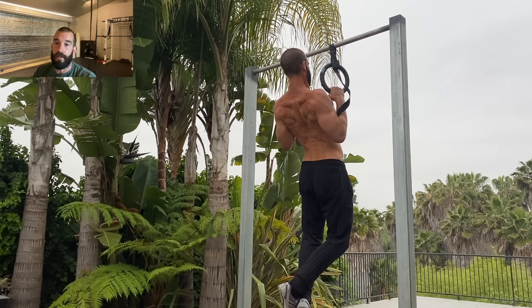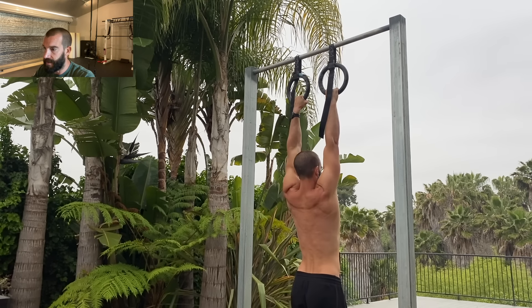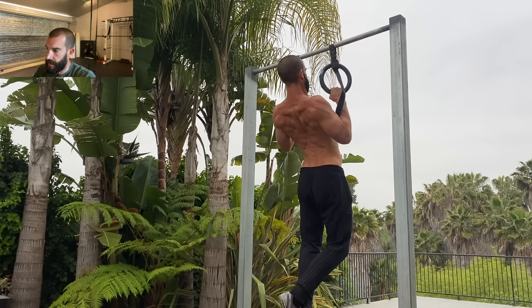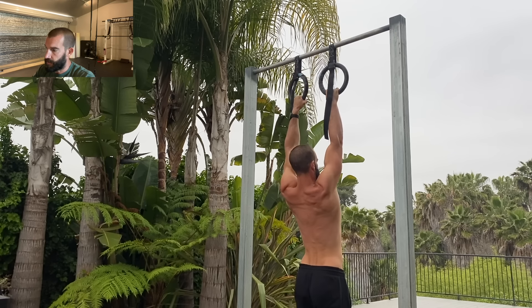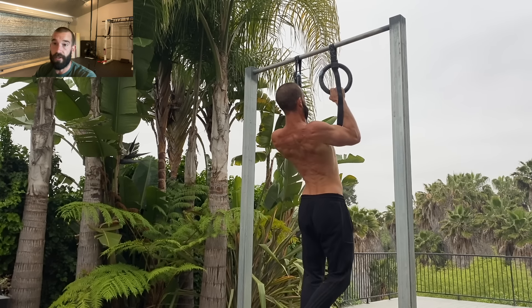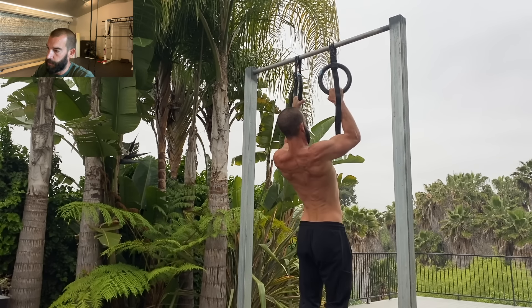There are a lot of ways to introduce variation into your training, and changing your grip and adding weight are probably two of the first that come to mind. But changing tempo is really useful, and that's been something that has personally helped me improve my pull-ups quite a bit — in terms of not only rep count and movement quality, but also how much I can actually squeeze out of them.